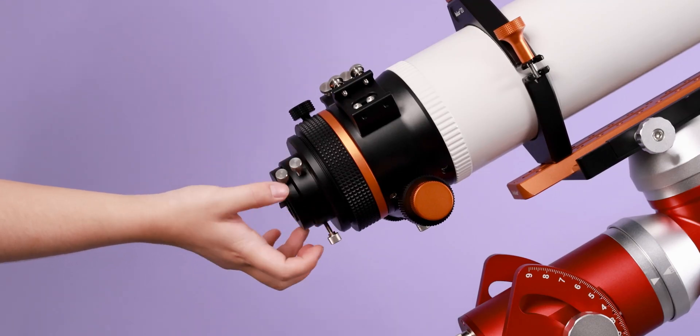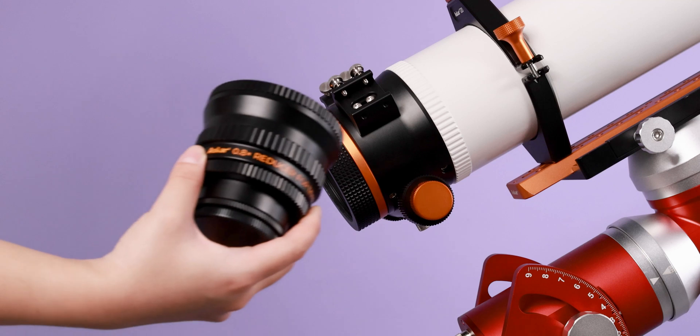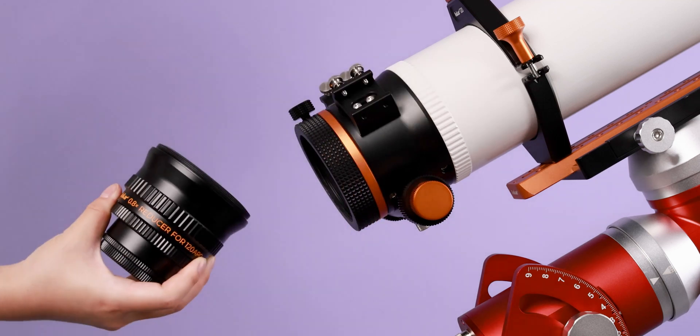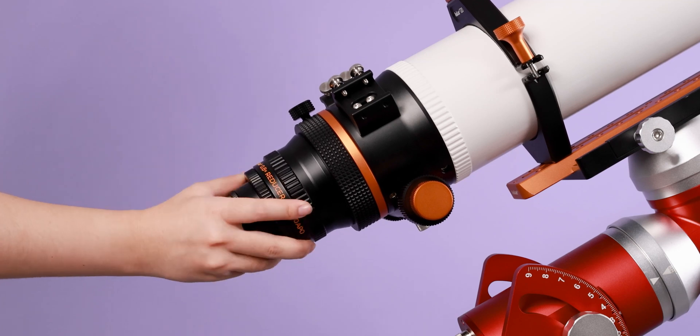To use it, screw off the 120 Apple's visual adapter. Screw down the locking cap of the 0.8x reducer, then mount it into the 120 Apple to use.